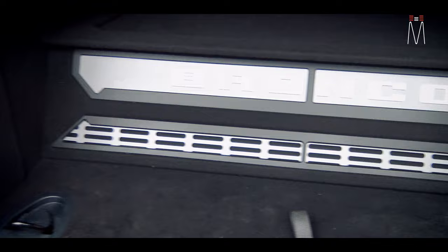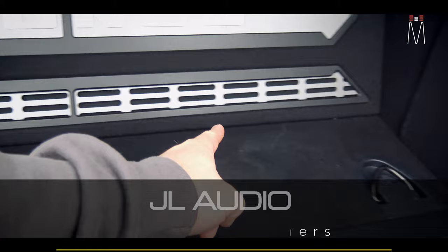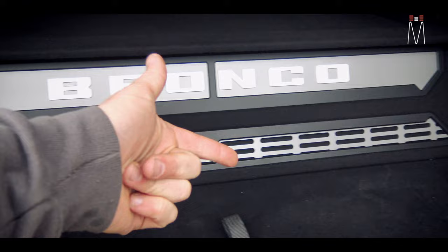It's housing three 10-inch TW3 JL Audio subwoofers. Each sub is down-firing. This area down here is going to be our vent, so basically the air is going to release through these slots here.